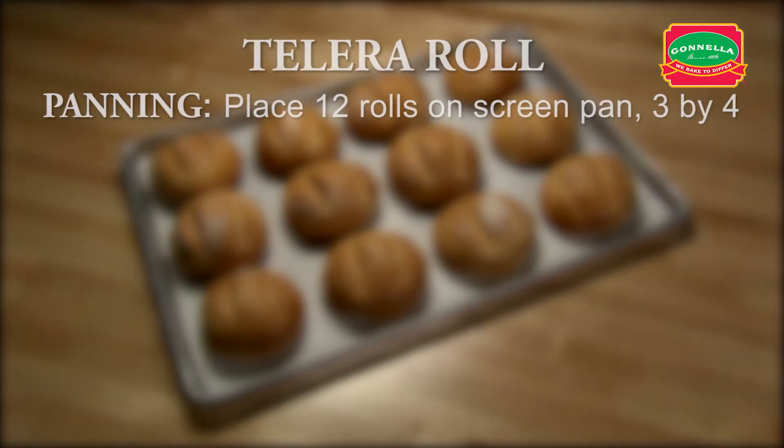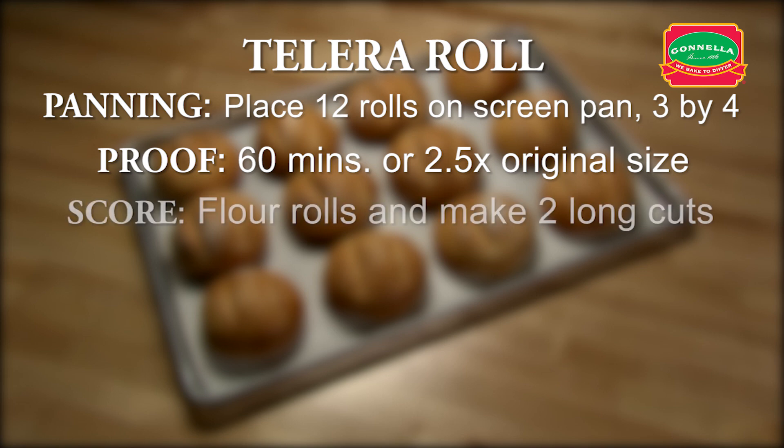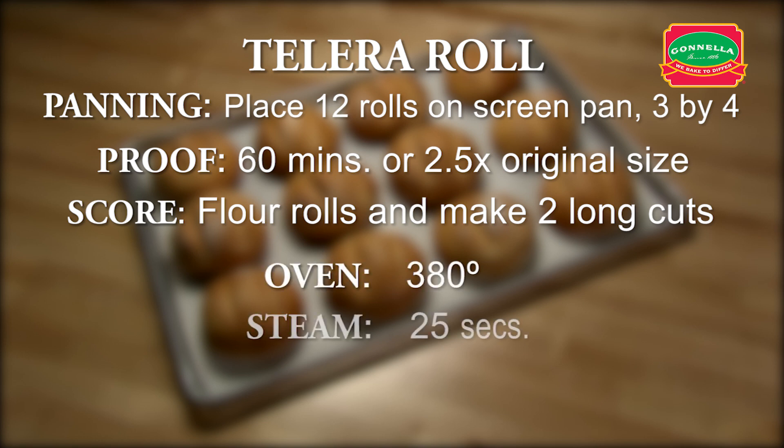Let's recap telera rolls. Place 12 rolls on a screen pan, three by four. Proof for approximately 60 minutes or until the dough is two and a half times its original size. Flour the rolls and make two long cuts. Set oven for 380 degrees. Set steam for 25 seconds. Set timer for 20 minutes and press start.